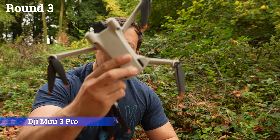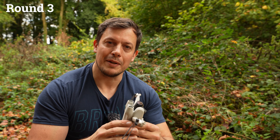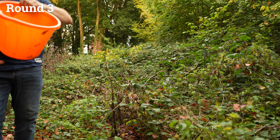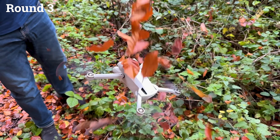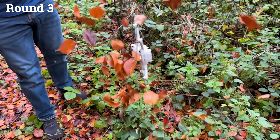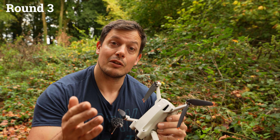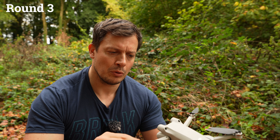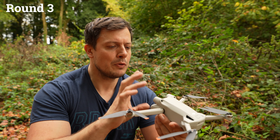Round three for the DJI Mini 3 Pro. Not much hope for this — it's a tiny lightweight drone, not much power behind it, but we'll see how it goes. Well, that didn't go so well for the DJI Mini 3 Pro. It did valiantly in rounds one and two, fought through like a little warrior, but a bucket full of leaves is just too much for this little drone. You're out of the competition.